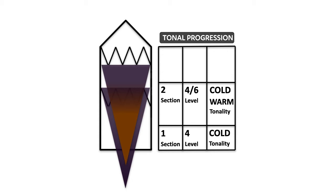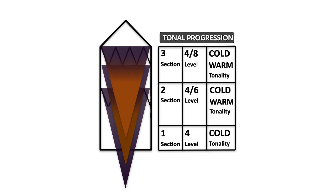When we reach the top section, we apply a level 4 at the base with a level 8 at the ends, again with a warm tonality — even more so — to create a stronger contrast on that shimmering surface.